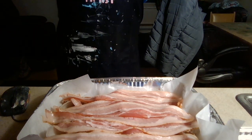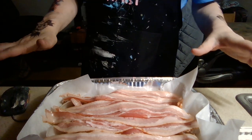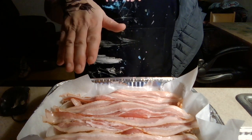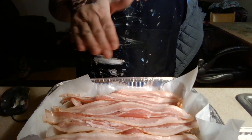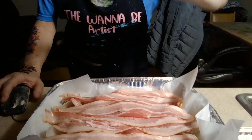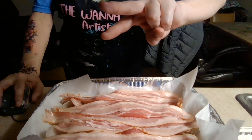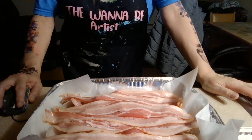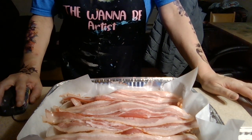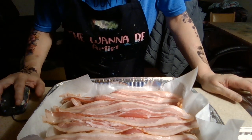All right, I talk too much. We just layered all this and we're going to pop it in the oven at 350 degrees for 30 minutes and see what happens. Talk to y'all in a little bit.